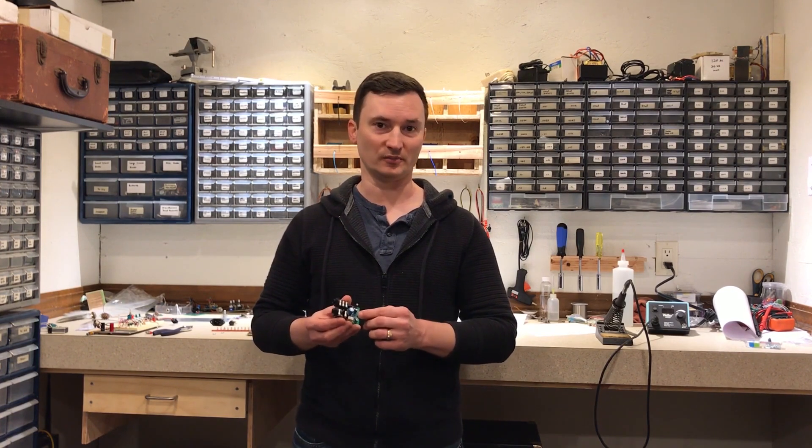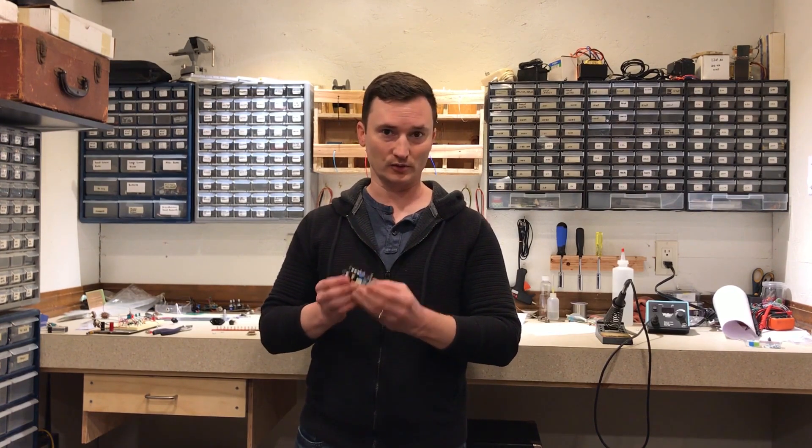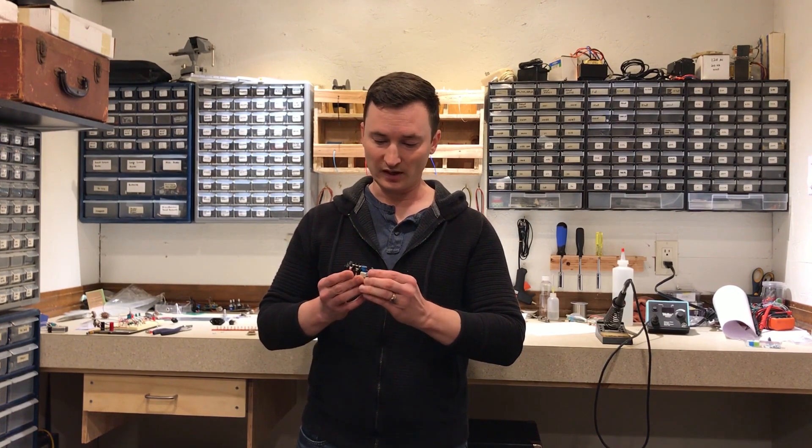A protoboard is just not compact enough. But it occurred to me that I already have some of these relay switching boards that I designed a while back for a pedal switching system that I was working on. Not only do these have the same buffer circuit that I was going to use, but they also have a smaller relay that draws a lot less current.